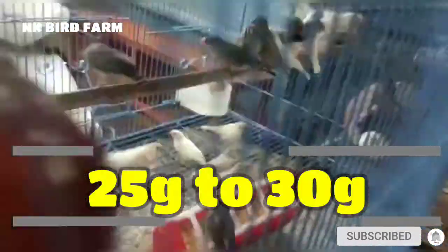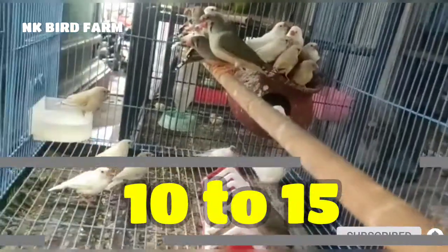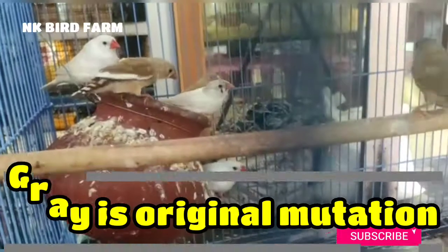The weight of Java Finches is 25 to 30 grams. The lifespan is 10 to 15 years. The gray is the original mutation.